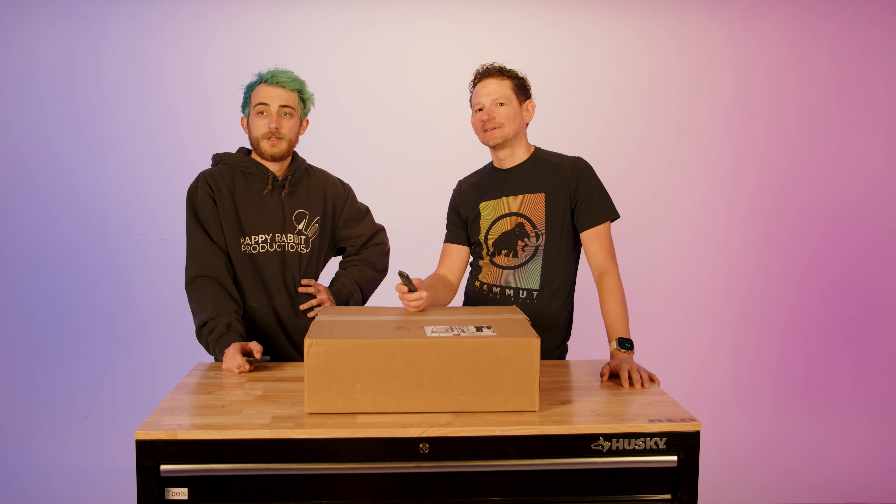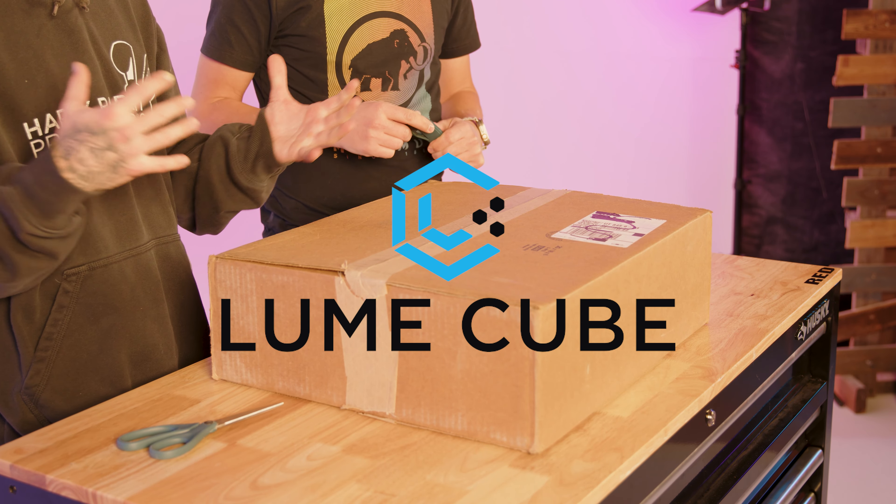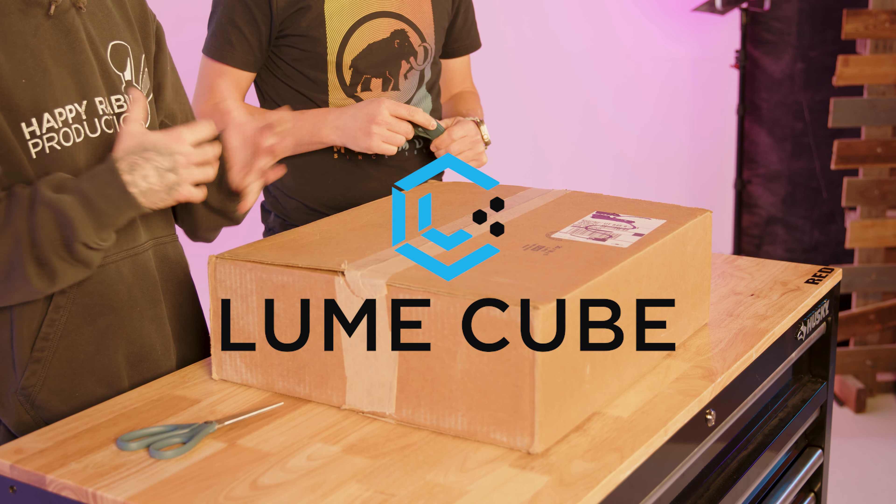Welcome to another Tech Tuesday! We got a sweet box from the company LumeCube — they make a bunch of lights and cool little gadgets to illuminate your life.